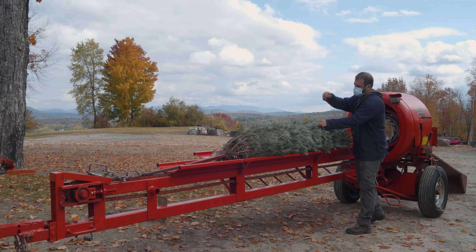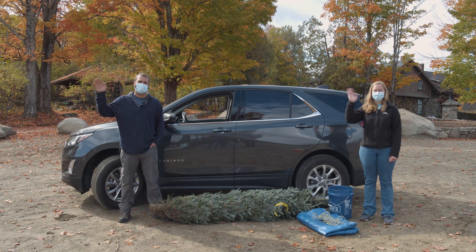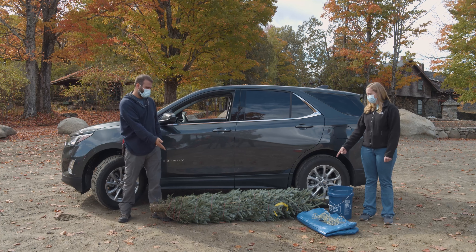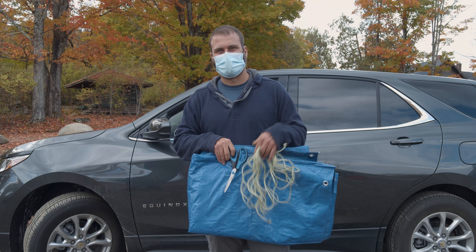Welcome to the National Christmas Tree Association instructional video on how to tie your Christmas tree to your car. To start, you will need these supplies: scissors, twine, and a tarp or blanket.